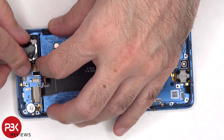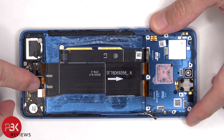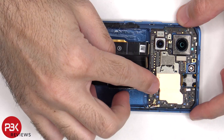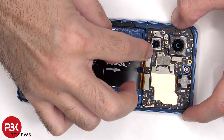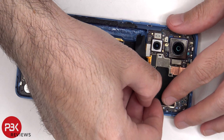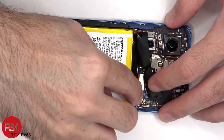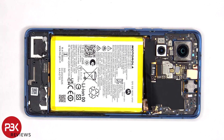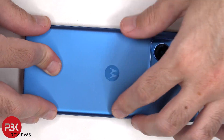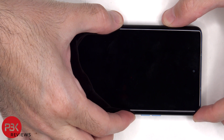Now it's time to reassemble the phone. Once everything's back in place, apply new adhesive and reapply the back plate. Power it on and you're done. I hope you enjoyed this video and I'll see you in the next one.